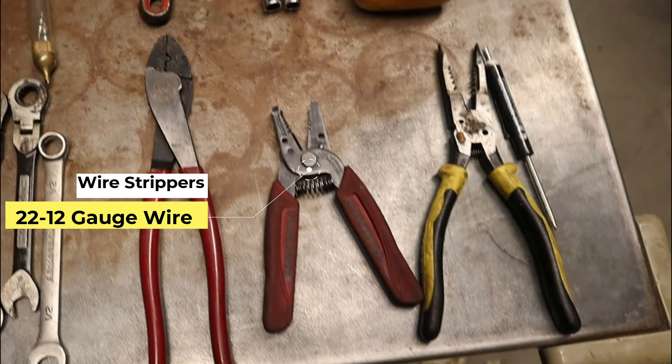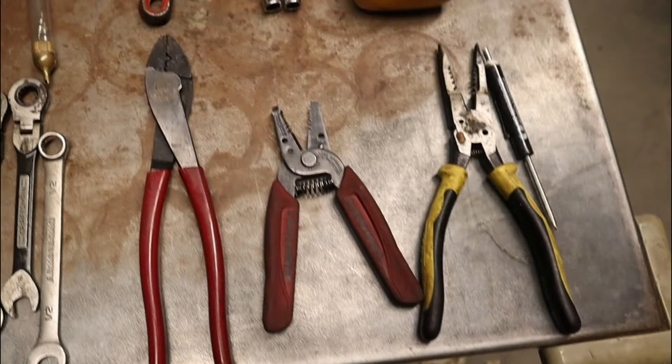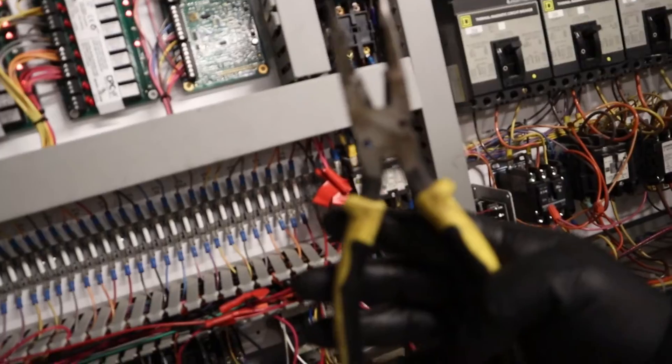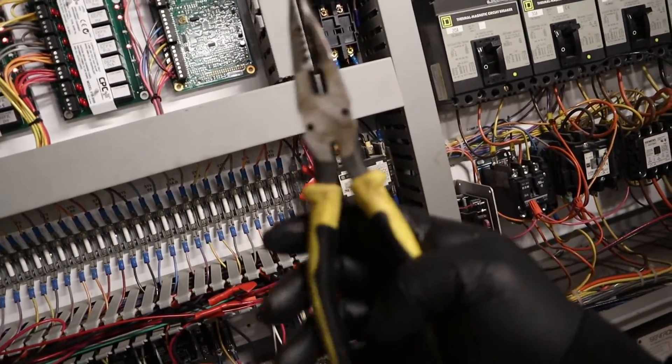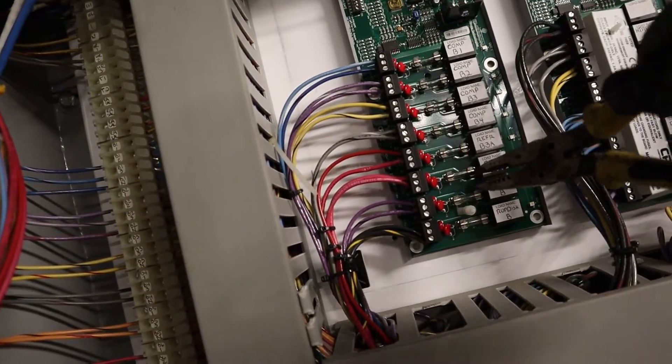And my strippers — 22-gauge, which is mostly belt-in, 22-3, and then 12-gauge, here they are. And my pliers. I'm going to use them the right way — I usually just use them to pull fuses. I actually found those, so might as well use them. Pull some fuses.